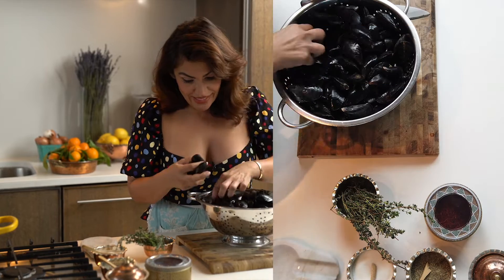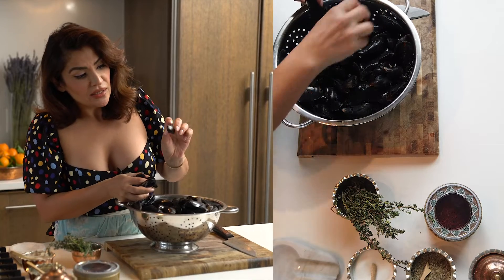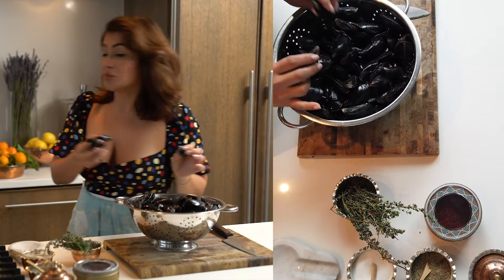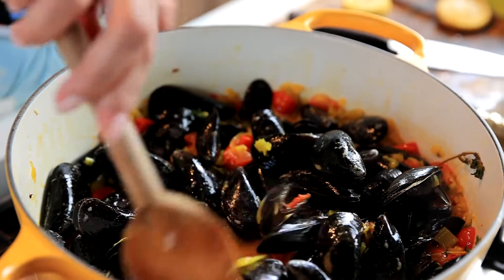Go ahead and take out any mussels that have been opening. Even if there's a tiny little opening, you do not want to be using those. We're going to be using a lot of shallots in this dish, because for every mussel that you grab, you want there to be little chunks of shallots in there.